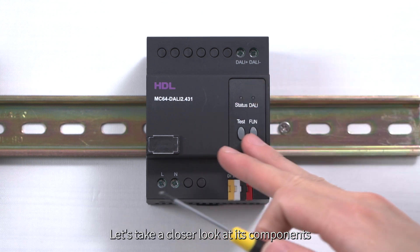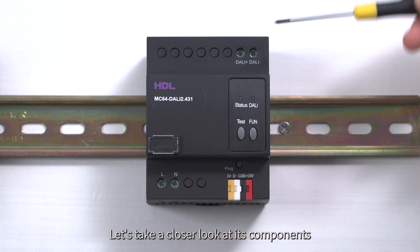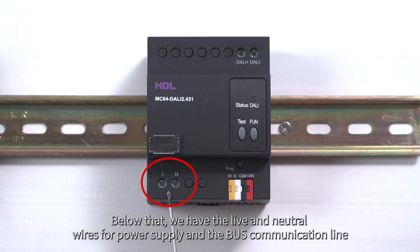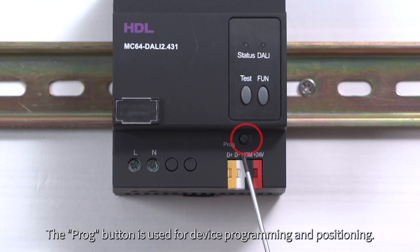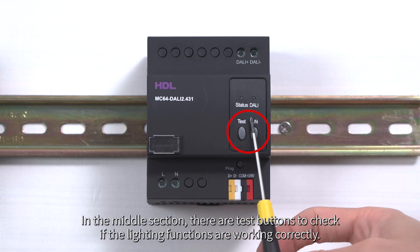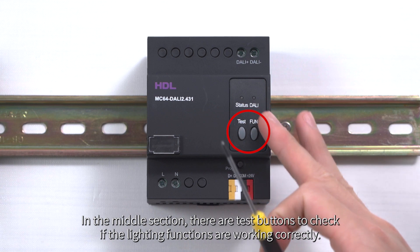Let's take a closer look at its components. At the top, we have the DALI signal line. Below that, we have the live and neutral wires for power supply and the bus communication line. The PROG button is used for device programming and positioning. In the middle section, there are test buttons to check if the lighting functions are working correctly.